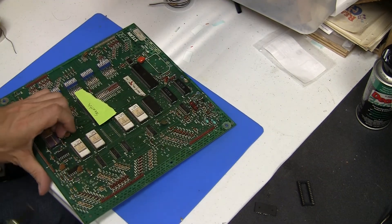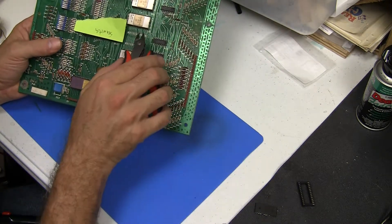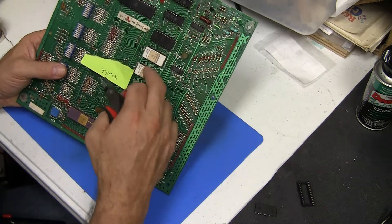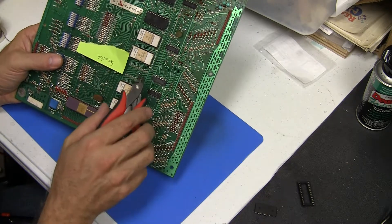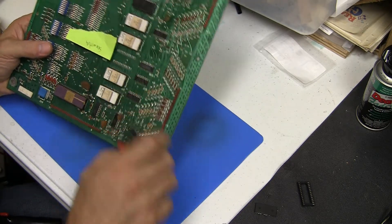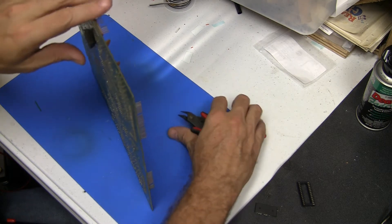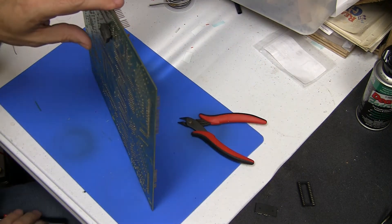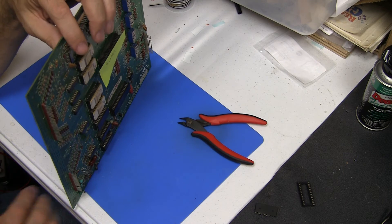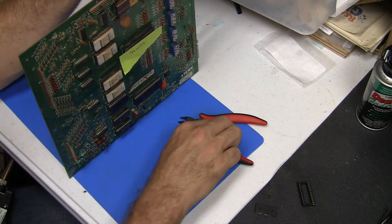Once you've got that off, take the precision clippers and clip, clip, clip each pin. You can try to pry the chip off, but it just causes problems because if you're working on one pin and another one is stuck, you can pull stuff out. So just clip all these things off and work each pin individually. It's also helpful if you have a second person — one person on one side of the board with needle nose pliers holding the pin, while you apply a little bit of heat on this side and they pull. You can do it with a set of helping hands too.